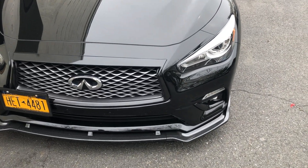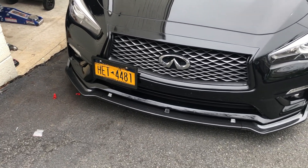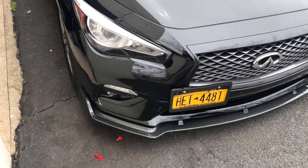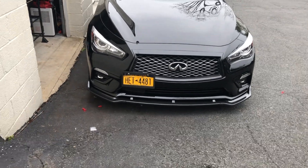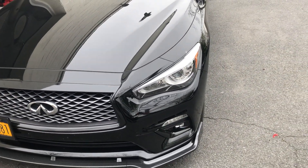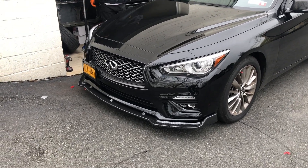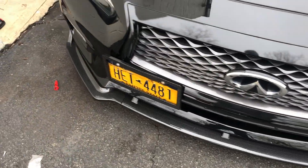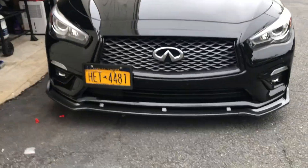Oh my goodness, Lord Jesus Christ. Do you see how this came out? Oh my God, this looks so good! Oh my gosh, thank you so much bro. This looks insanely good. And mind you, I'm stock height — this is not lowered or anything, I'm not planning on lowering the car. Oh my gosh bro, they don't know what's coming. This is really, really good. Wow. I can't be more impressed. Every time I do something to my car I just get so excited.